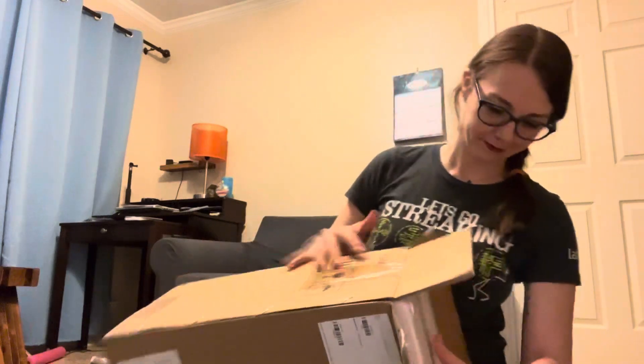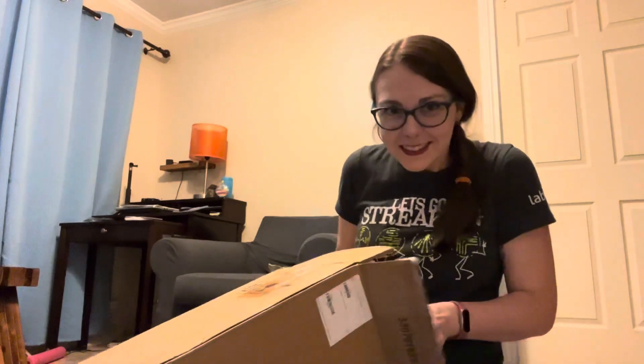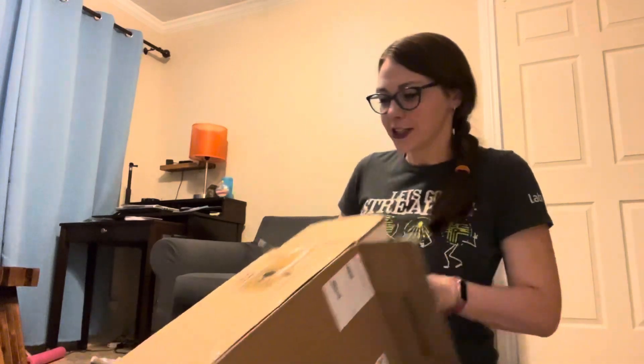Try not to break it. It's like Christmas — it's like the best Christmas ever.